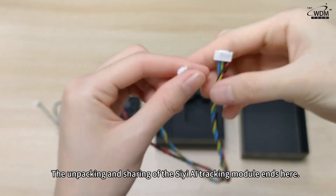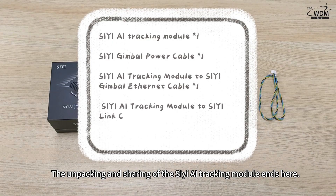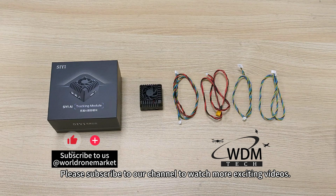That's the unboxing and sharing of the Siyi AI tracking module. Thank you for watching. Please subscribe to our channel to watch more exciting videos. Thank you.